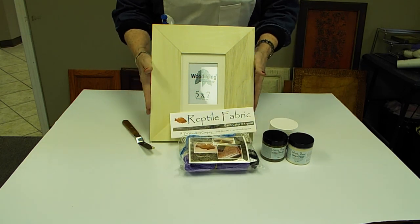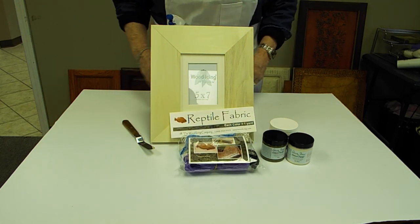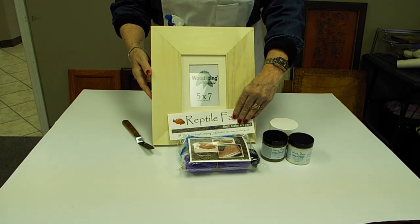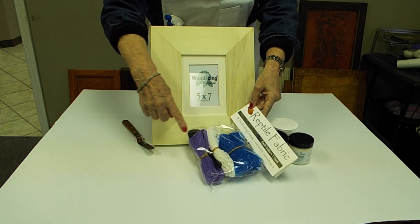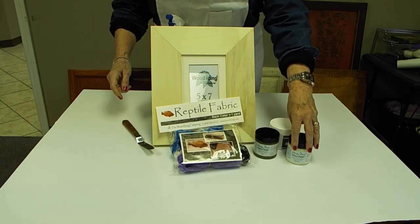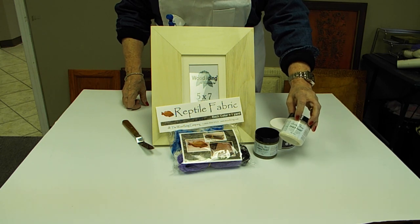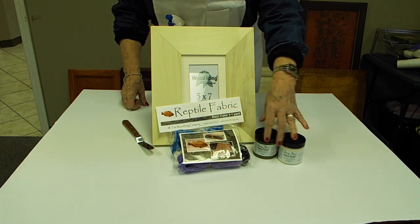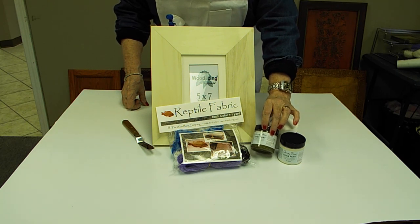Today's example is going to be our little kit that we've put together for you. Purchase this frame and the reptile fabric, which comes in four different colors. We're going to be using two of our chalk paint colors by Annie Sloan. You can choose whichever colors you like — we're going to start with old white and olive green.